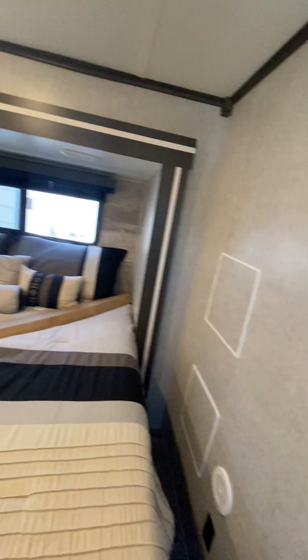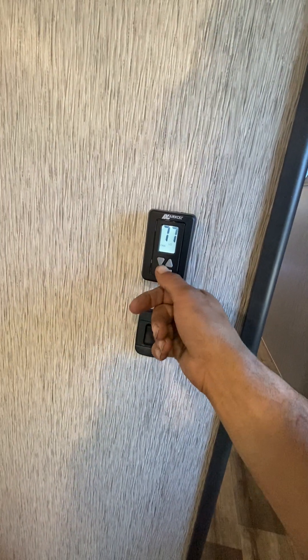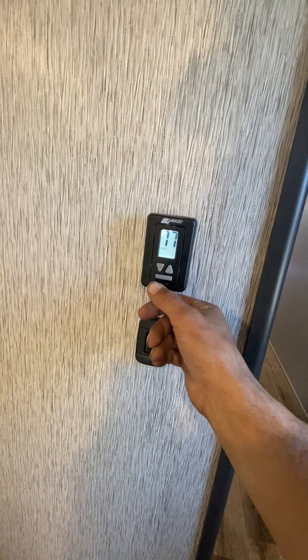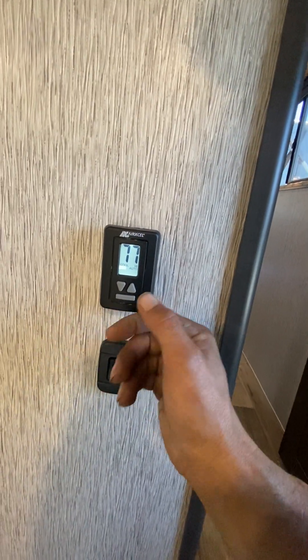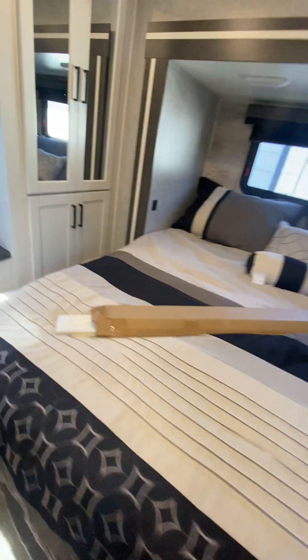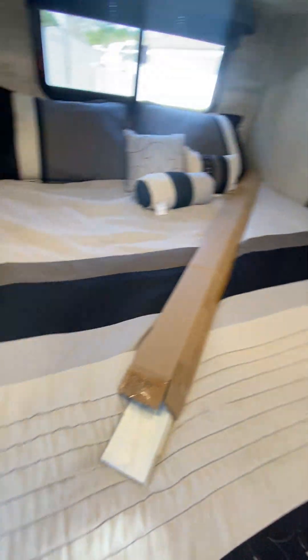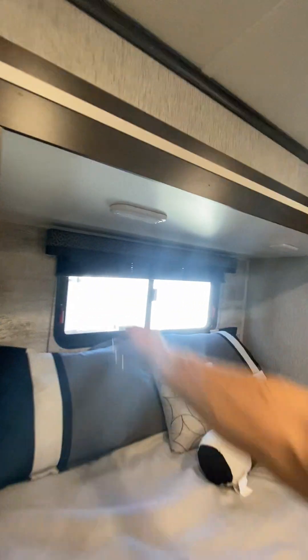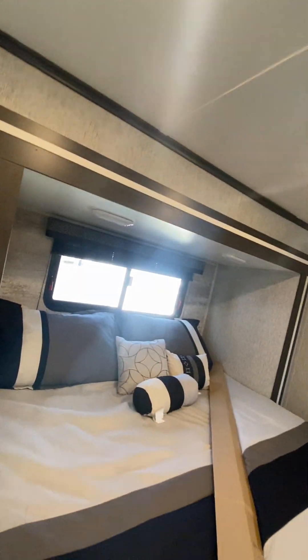Check the bedroom out — light switch, light switch for the bedroom, thermostat there. There's your rear AC: fan low, fan high, cool high, cool low, cool auto low, and cool auto high, and then off. There's your door. This is your hard curtains for your sliding door up front. This is the same light switch as the one in the loft.